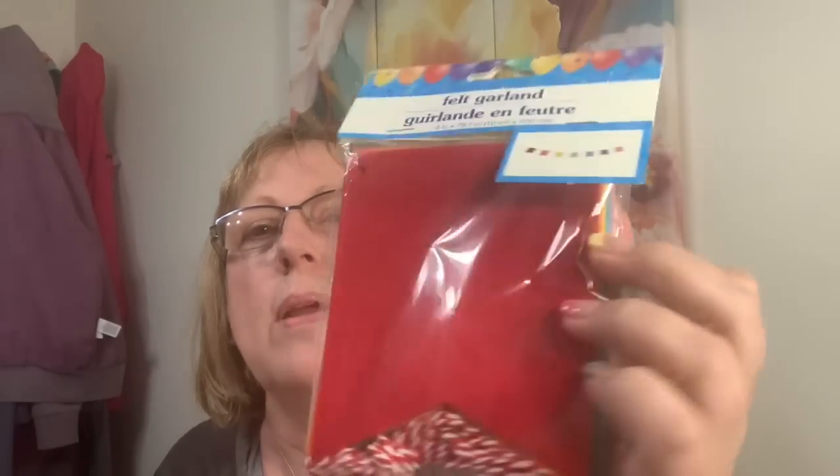Of course I'm a grandma, so I think that. Her theme is candy, sweets, and rainbows.